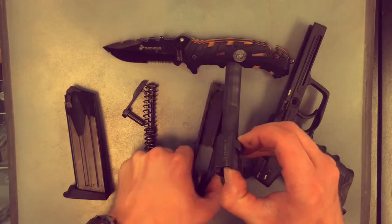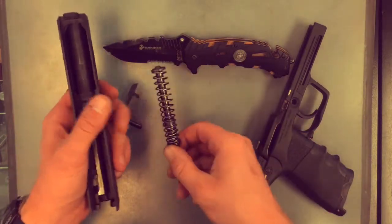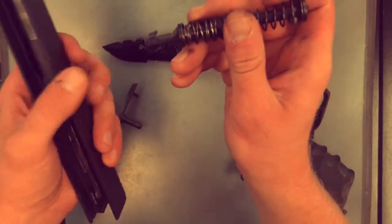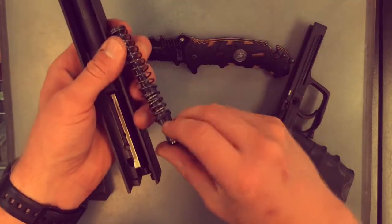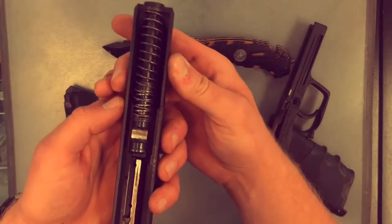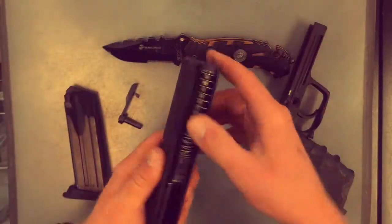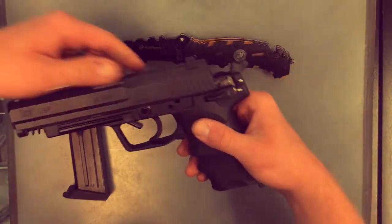To start the assembly, you just go in reverse order. First, starting the barrel and then starting the spring. You want to make sure that that little hook is going to go down and flat against the barrel there — just like that. Make sure it's straight. Looks all right. At which point, you're just going to put the slide back on the frame.